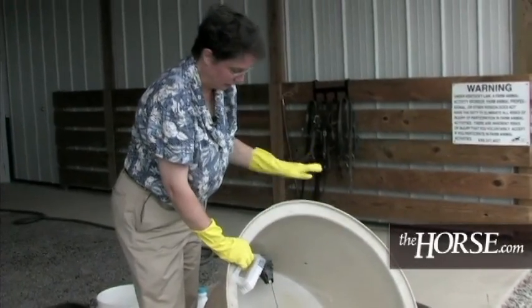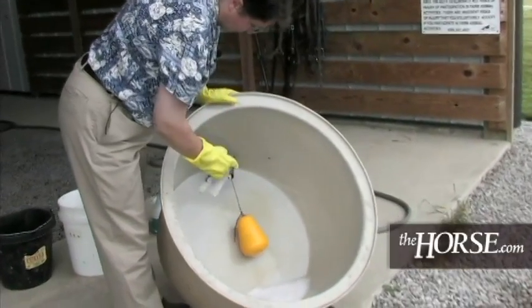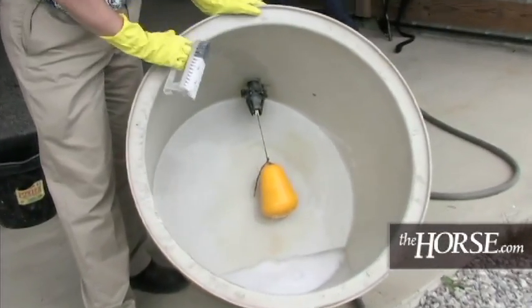Now we're going to rinse all of this off. We've gotten the majority of all the organic matter out. There's some permanent staining that we can't get off — you do the best you can.